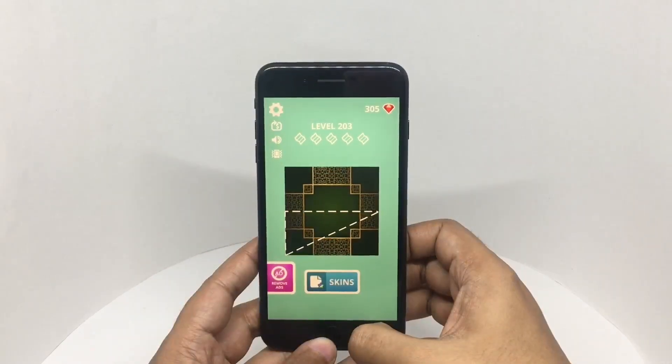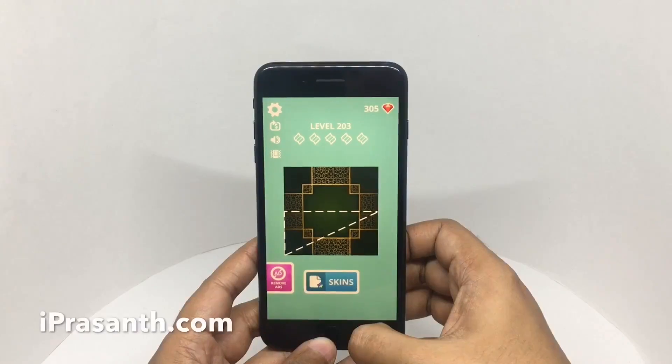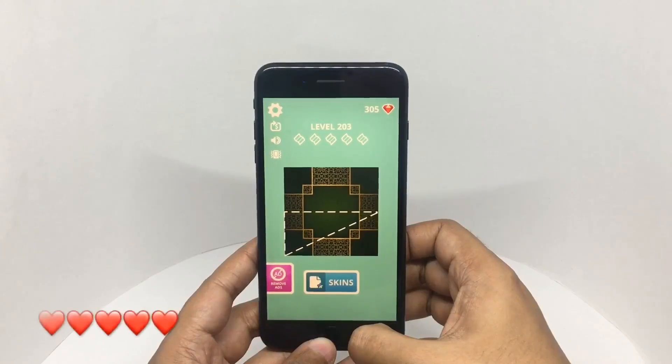Quite a fun paper folding game. Quite nice. Check it out.